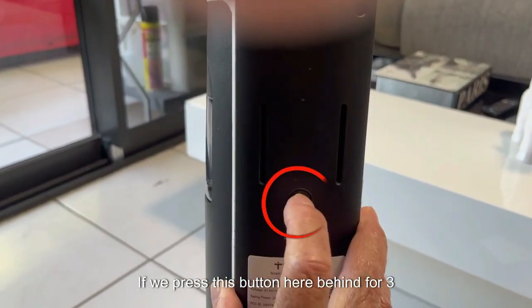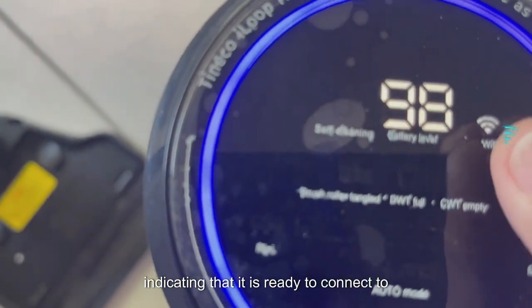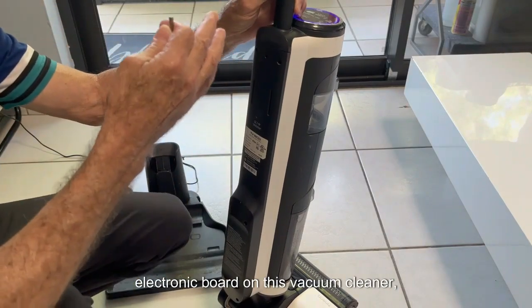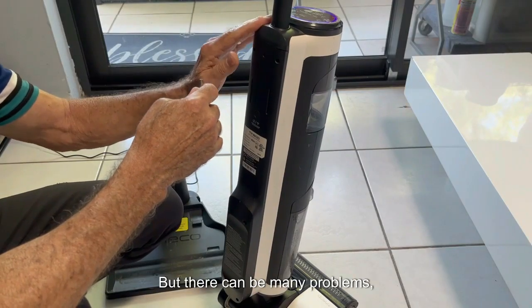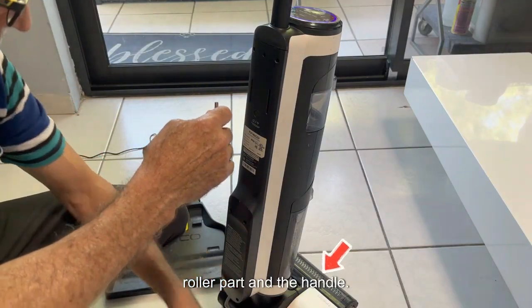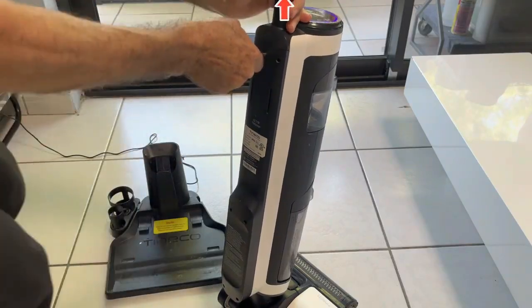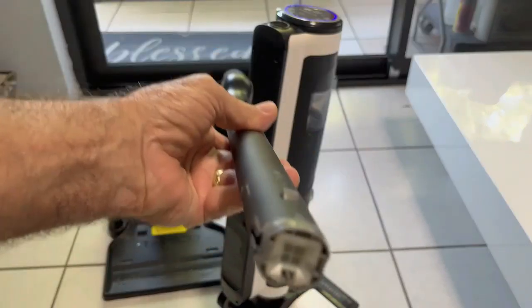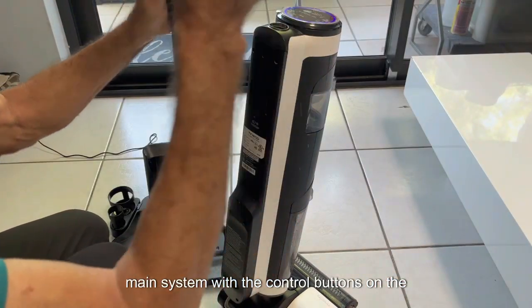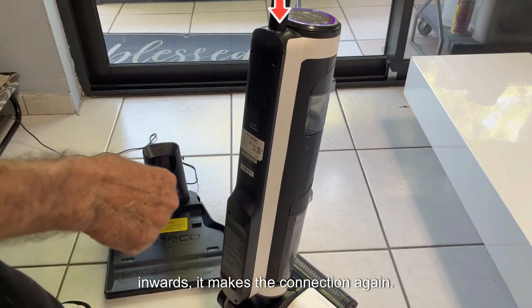If we press this button behind for three seconds, the Wi-Fi icon will start blinking, indicating it is ready to connect to the network and the Tineco application. We saw that we changed the battery and the electronic board on this vacuum cleaner and it is ready to work, but there can be many problems since all of this is connected to other electrical and electronic parts like the roller and handle. We can remove the handle with a screwdriver through this hole — press here and take it out. Here is a connector for the electrical connection of the main system with the control buttons on the handle. Pressing it inwards makes the connection again.